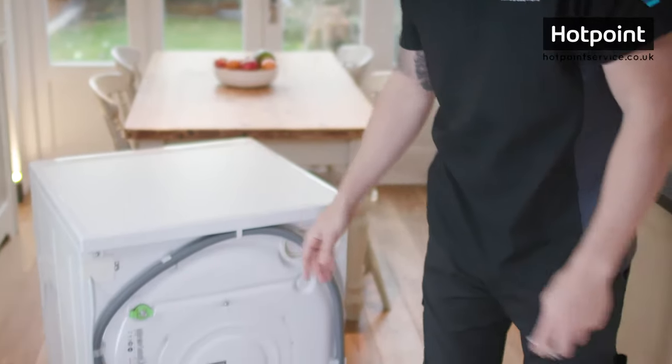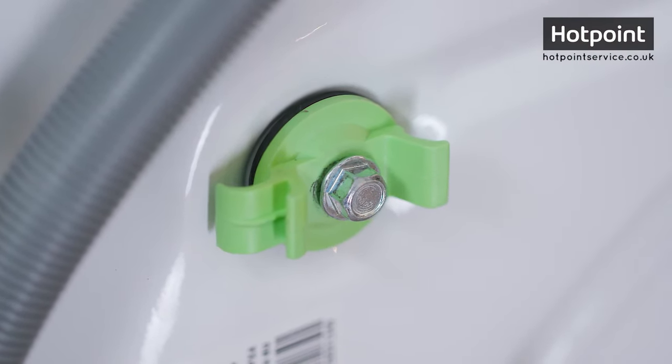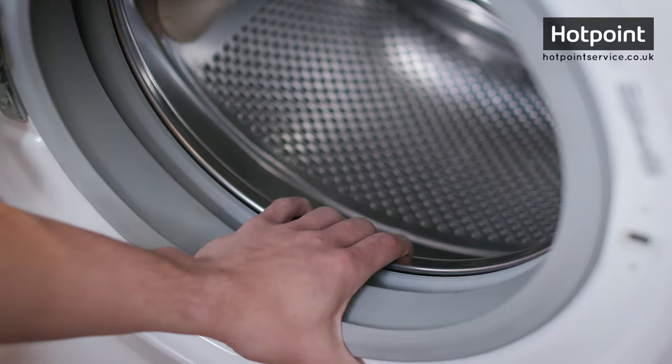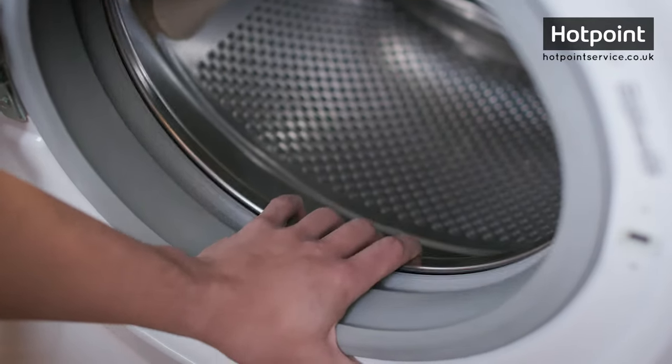So how do you know if your transit bolts are still installed? They should be clearly visible from the back of your machine. There'll either be two or four, and sometimes they're color-coded like here, or they may be just plain white. The other clear way of checking is to try to move the tub — with the bolts installed it won't move at all, compared to a machine with the bolts removed, where you can clearly see the difference.